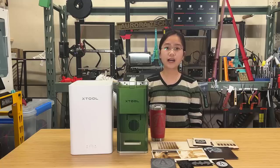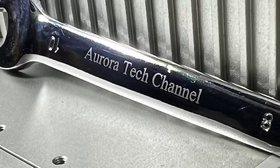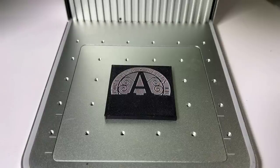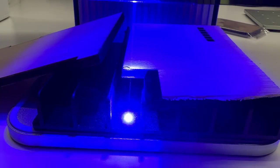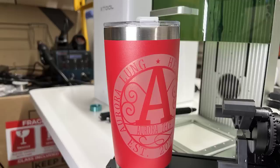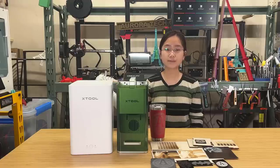In this video, using the IR laser, I will test out different kinds of metal, including steel, aluminum, and gold, and I will also even try to engrave on 3D printed parts. Additionally, I will use the diode laser to work with woods, slate, plastic, and other more common materials. I would like to thank X-Tool for sending me this machine to review, and with that, let's get started.